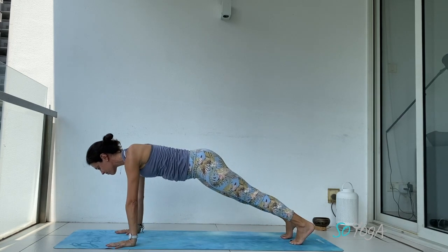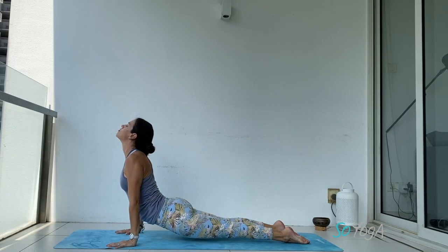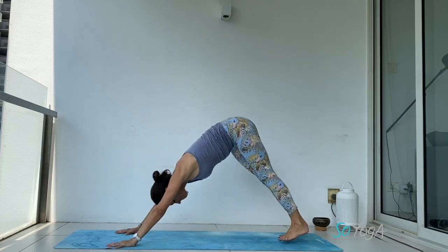Notice the warmth in your body. Inhale, plank. Exhale, chaturanga — drop your knees if you need to. Inhale, upper dog. Exhale, downward facing dog.